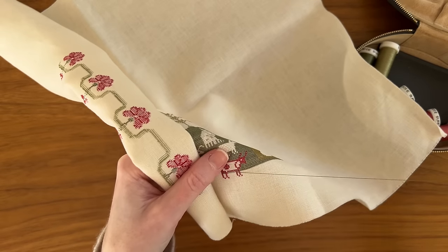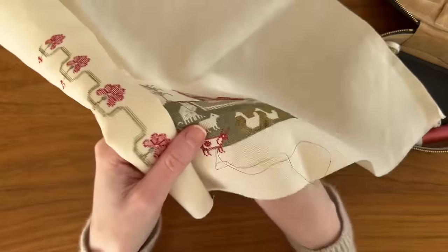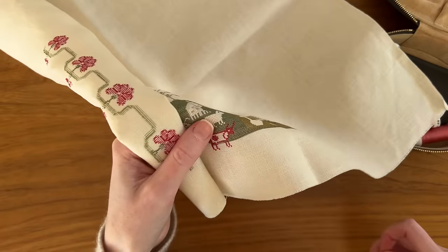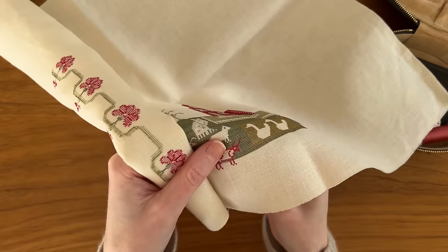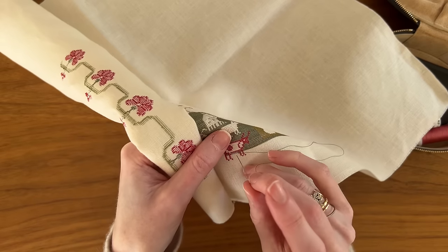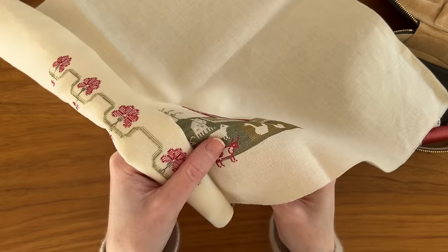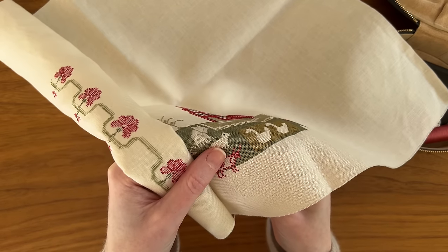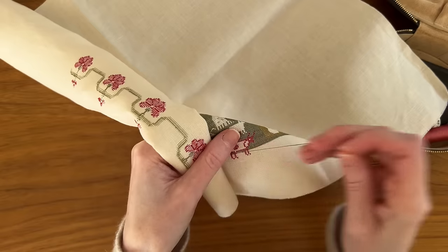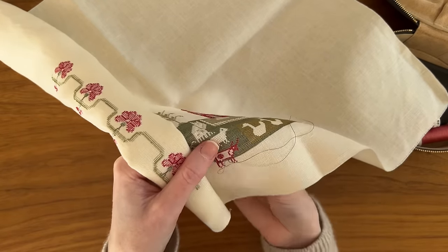That can lead to a lot of extra fabric flopping around, which I'm actually used to. I was a sewer before I was a stitcher and you don't use hoops or frames or anything to keep all your excess fabric out of the way when you're hemming a dress or setting a sleeve. So I think that's something that sewers maybe are just more used to.